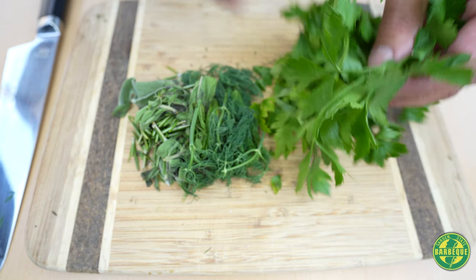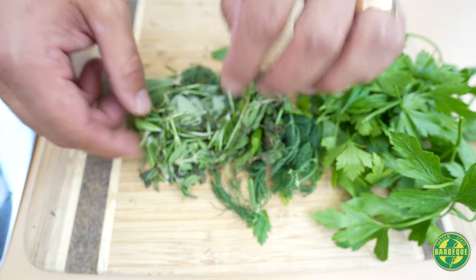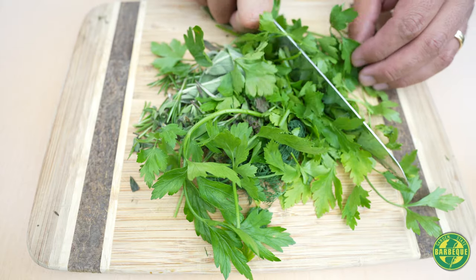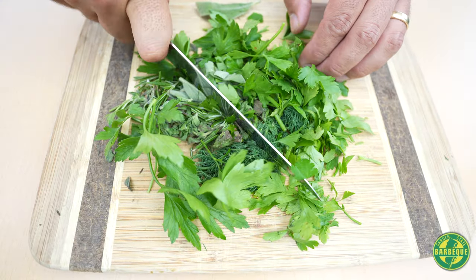We have some fresh herbs here — parsley, dill, a little bit of mint, fresh oregano, fresh rosemary, and fresh sage. Nothing fancy — we're just going to dice it all up because it's all going into yogurt and ultimately going to get grilled up.